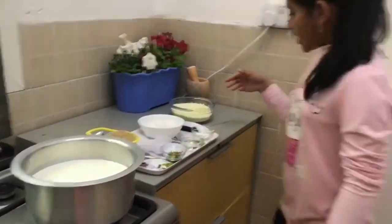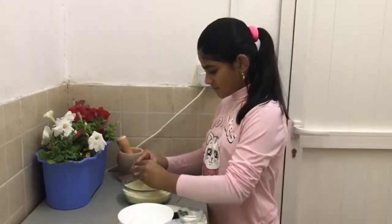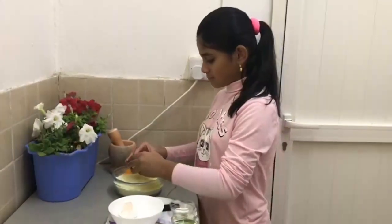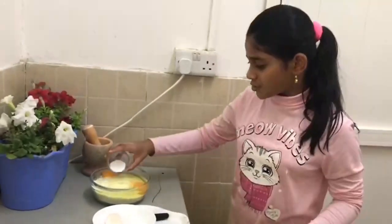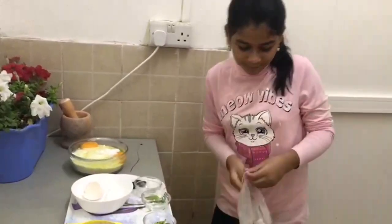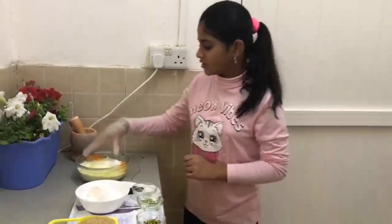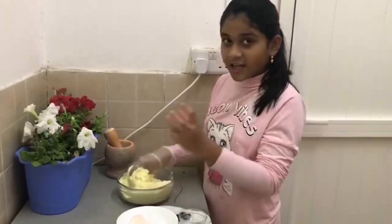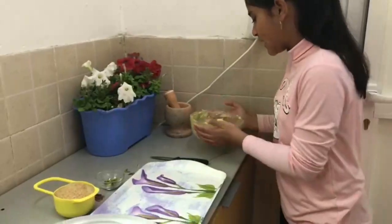Now I am mixing my ingredients. First I will mix my eggs, then I am going to add the baking powder. Now the milk is ready and our dough is also ready. It is mixed very well.